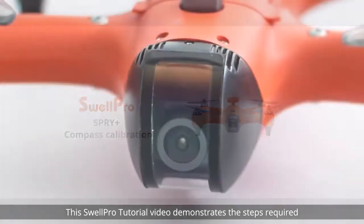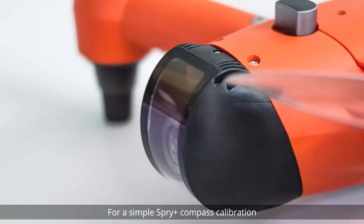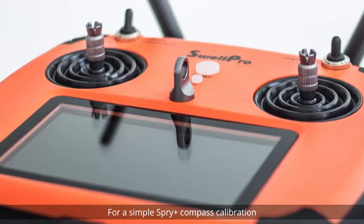Welcome! This SwellPro tutorial video demonstrates the steps required for a simple SPRY Plus Compass Calibration.